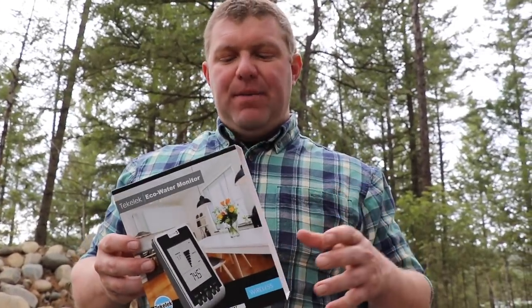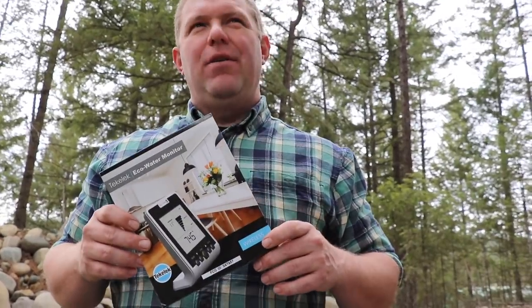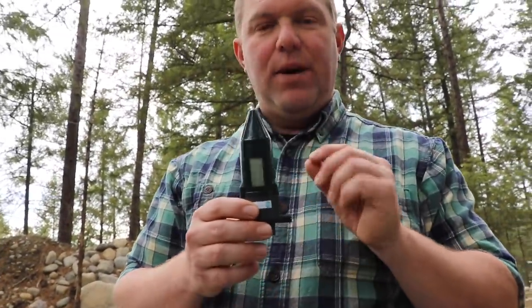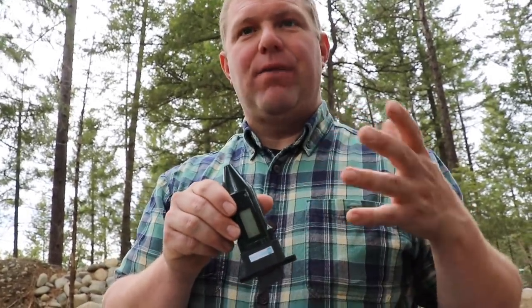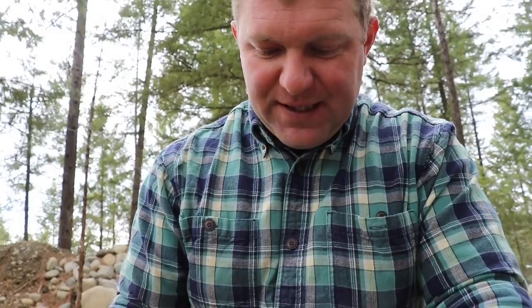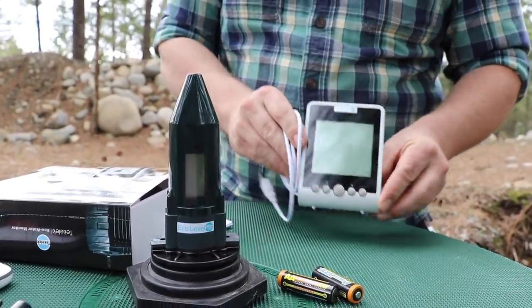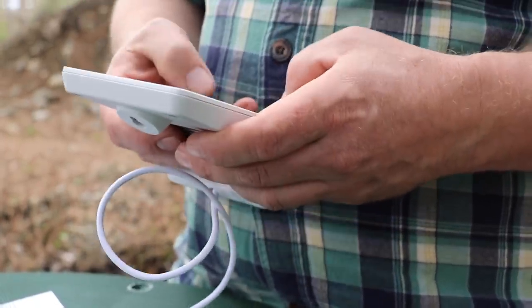Next is another product from the same company, TechElec — it's called the Eco Water Monitor. We really liked the information this one gave us during the unboxing, so I'm kind of excited to try it, though my expectations aren't super high. I think it came in at around $175, about $25 more than its sibling. The installation is basically the same as the last one, with one small difference: this sensor actually has a display, so if you wanted to visually inspect the level at the tank — like for rain barrels — you could do that.